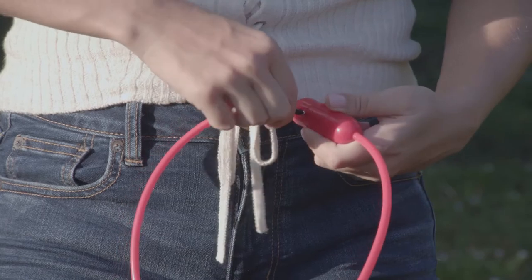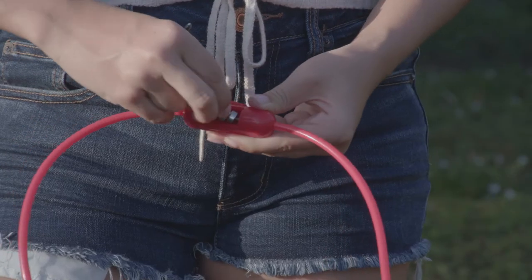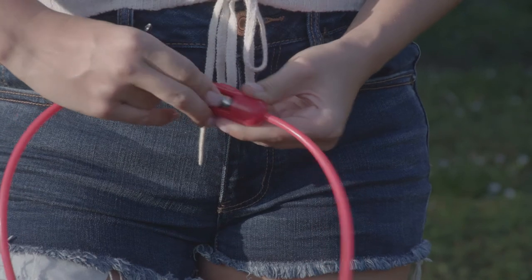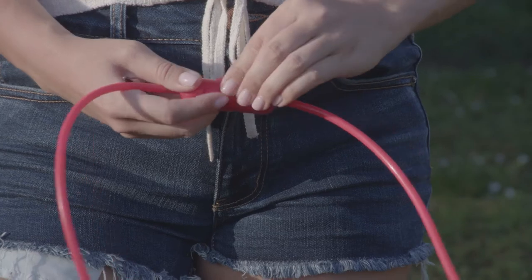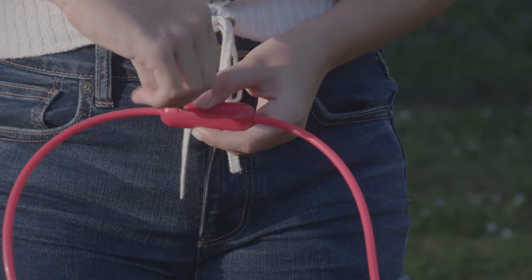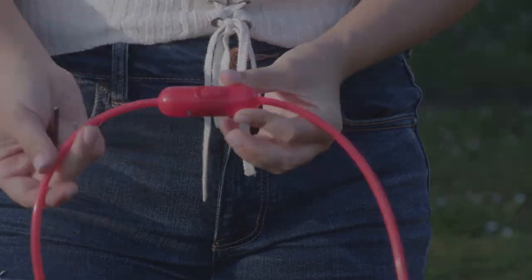To change the batteries in your light-up target rings, remove the battery door and insert three AG13 or LR44 batteries. Once the batteries are in, close the battery box door and screw it back into place. Slide the switch to turn the light on and you're ready to play.